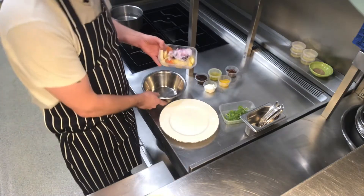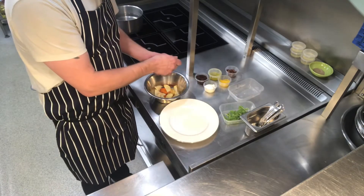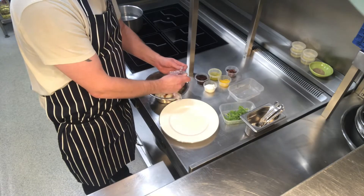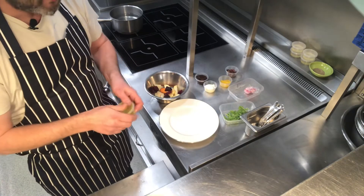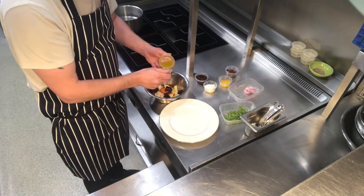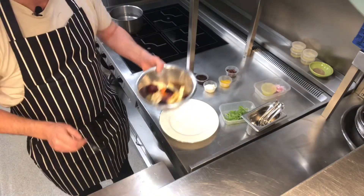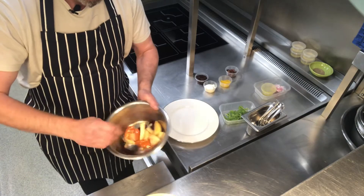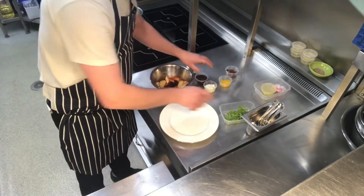First thing we're going to do is take a bowl — tip your vegetables into your bowl, then take your beetroot, unwrap it and pop that in there as well. Take your dressing, keep the lid on, give it a good shake just to bring it back together, and then pour that over your vegetables. Take a spoon and just mix them all nicely — nicely seasoned.